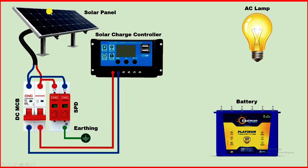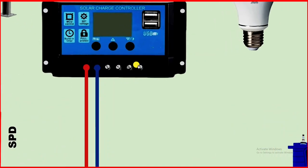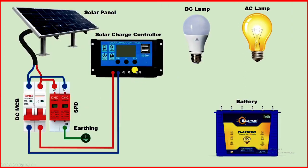We have completed the connection of the solar panel with the charge controller. Now if you want to directly glow a bulb through this solar panel, this charge controller has two DC power supply terminals. The first terminal is for positive power supply — connect a wire from here to the positive of the bulb. From the second terminal, you get negative power supply — connect that with the bulb.